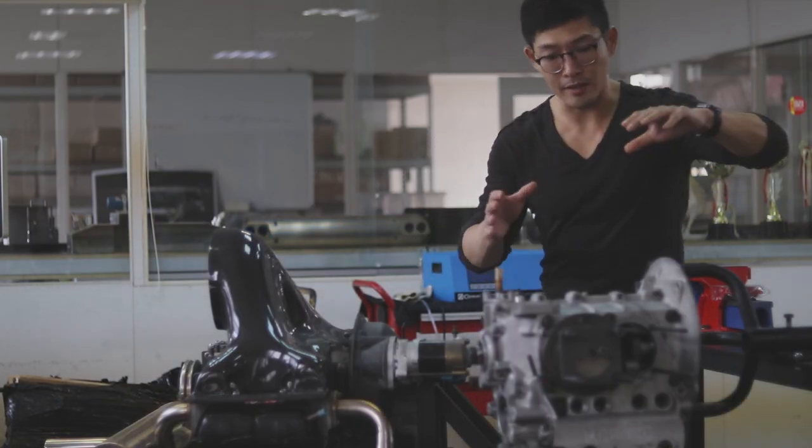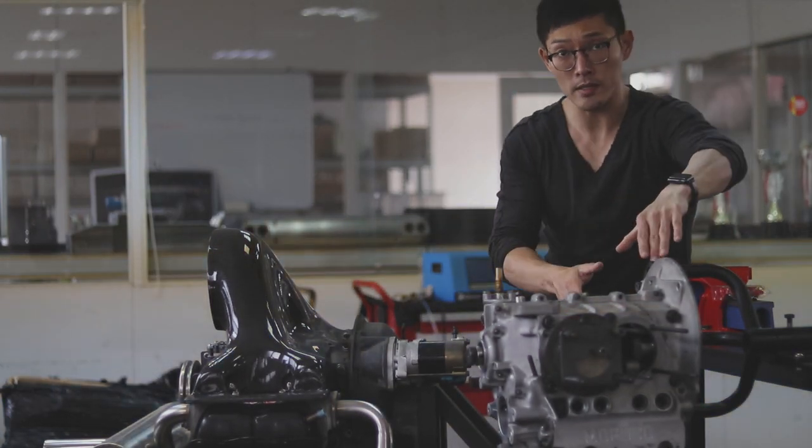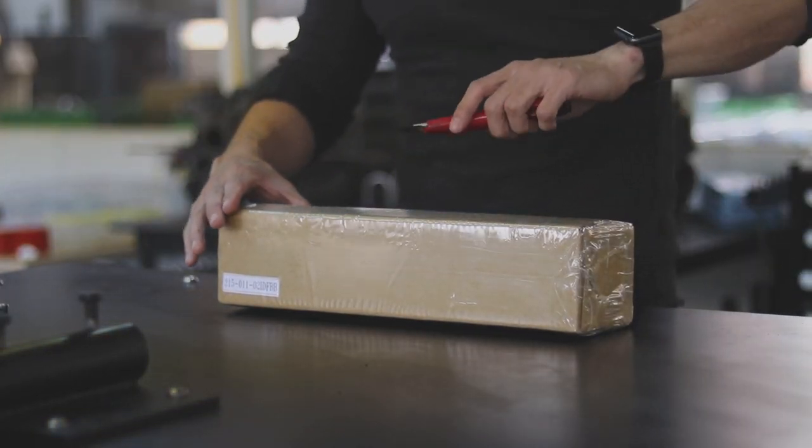Today Leo will be installing the linkage system on both the aluminum case and the magnesium case. So we're gonna begin this installation by unboxing the package first.